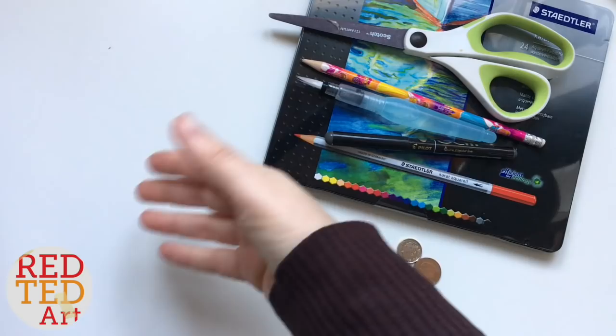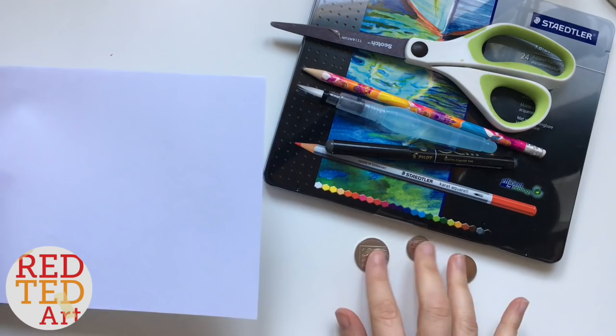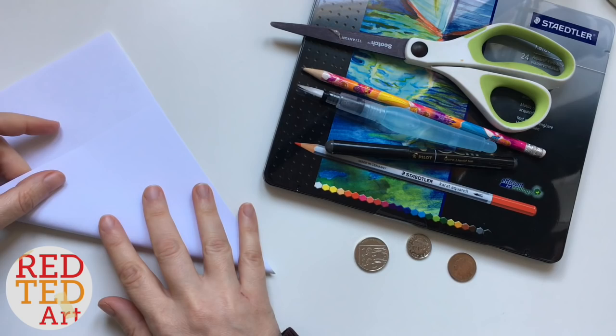To make our Harry Potter bookmark, we will need a square piece of paper, some pencils of any type or coloring pens, scissors, and I've got some coins to trace with — but just use whatever you've got at home.